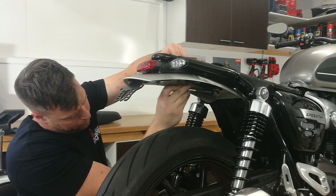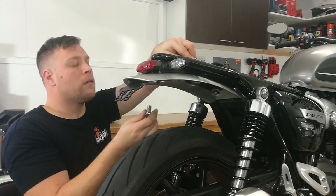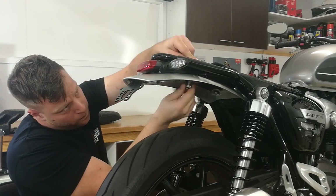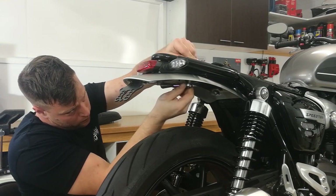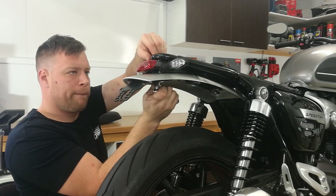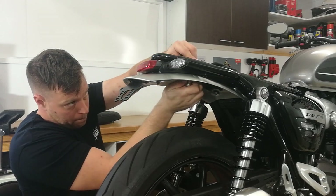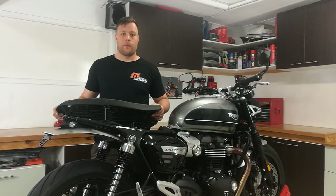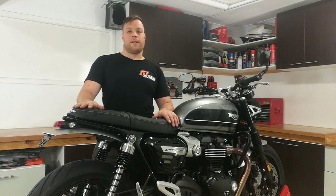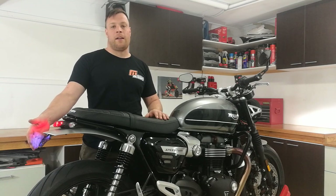So just do these two back ones up. We'll just do one last check and make sure they're all tight. With the fender eliminator fitted, we can now refit the rider's seat. All that's left is to refit your number plate and just quickly turn on the ignition to check that your number plate light is lighting up correctly.